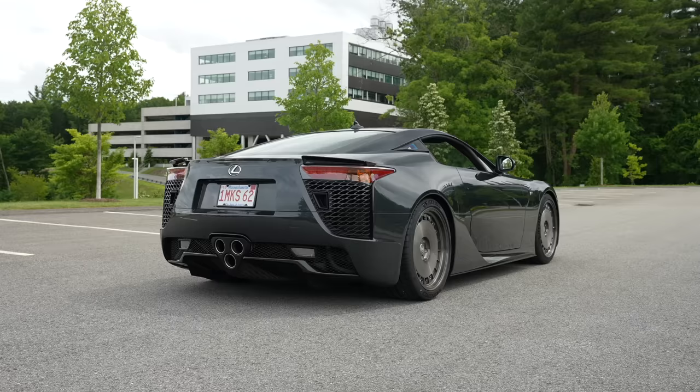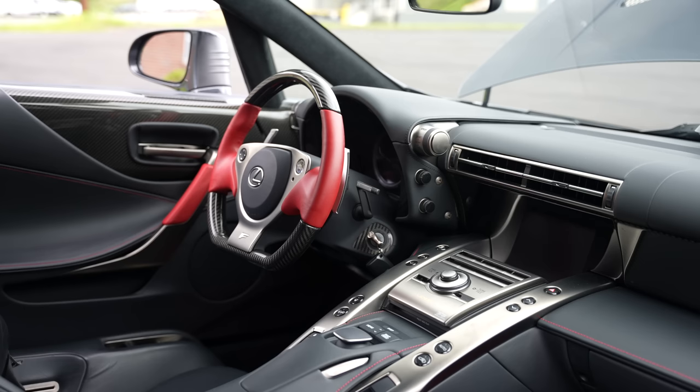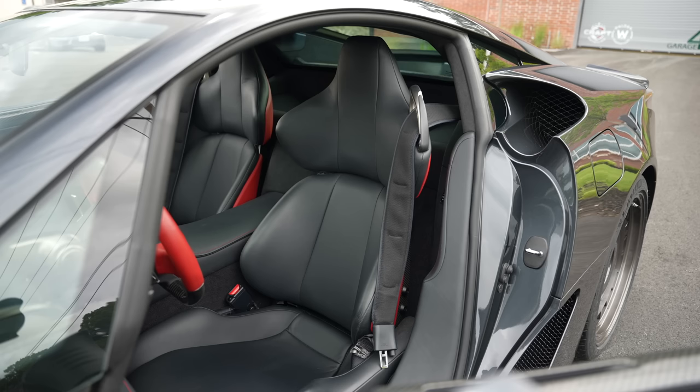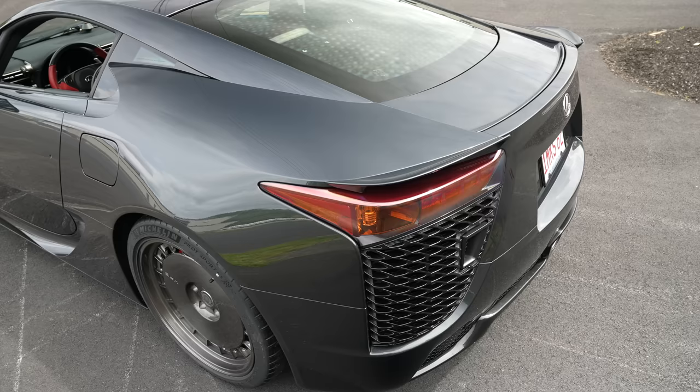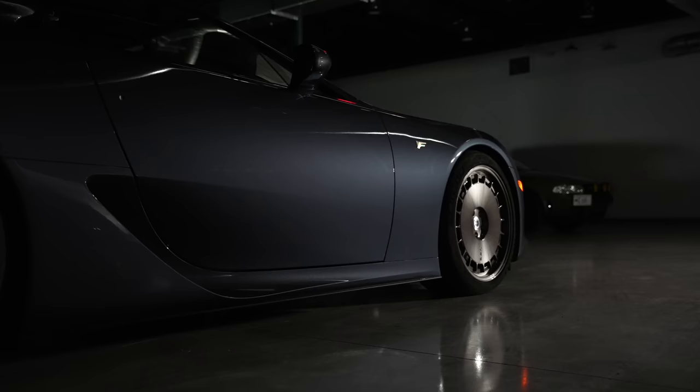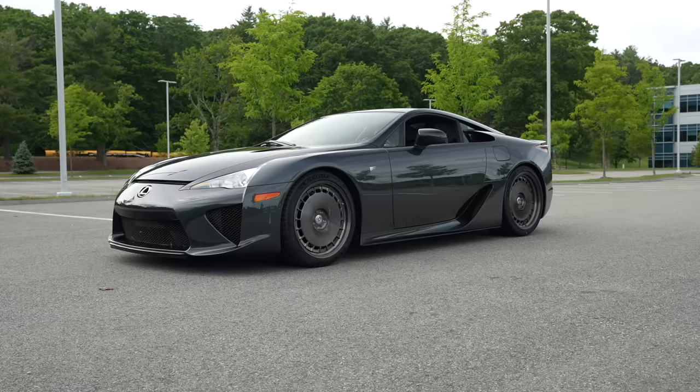You'll notice right off the bat these wheels look a little different. The car was sourced by AI Design down in Tuckahoe, New York for Team Champagne Ninjas. They immediately went out and sourced these HRE 935 two-piece wheels, built specially for this car — 20 inches. I do love the standard LFA wheel, but Team Champagne Ninjas never does anything ordinary. They always have to add some things, so even under the car there's underglow. You can have a little disco party and a very JDM vibe in this LFA.